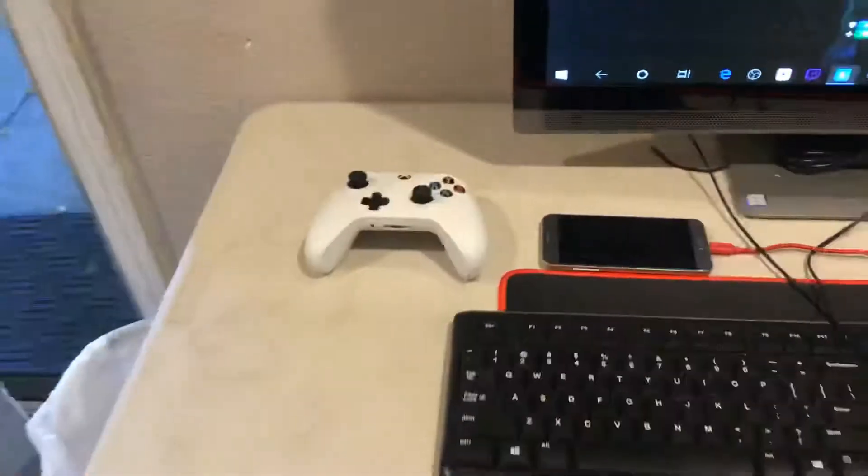Just for gaming — controllers. This is the desk, a bit different from my last video. That's basically it, see you guys later.